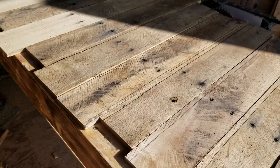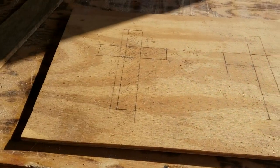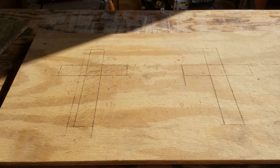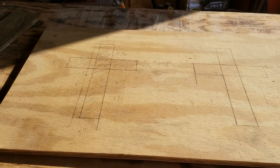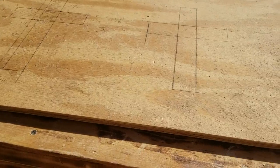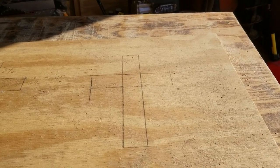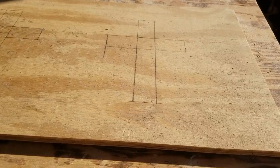I'll pull out my example and show you. I've drawn two crosses on this board because sometimes you want the cross on the right-hand side with the bible verse on the left, or the cross on the left with the bible verse on the right. Either way it's personal preference. My signs are going to be 24 inches — actually more like 26 or so when I stagger the boards.